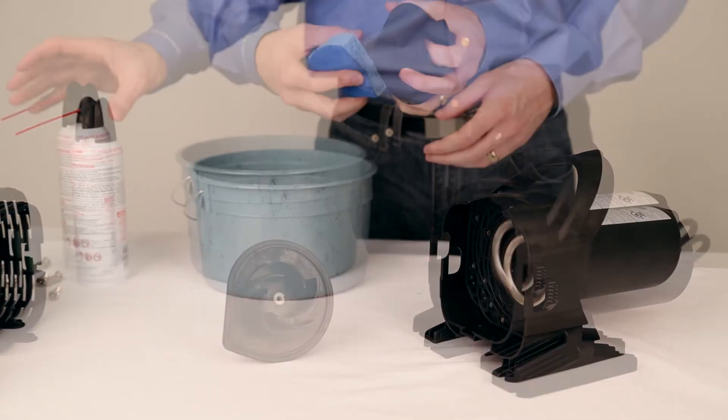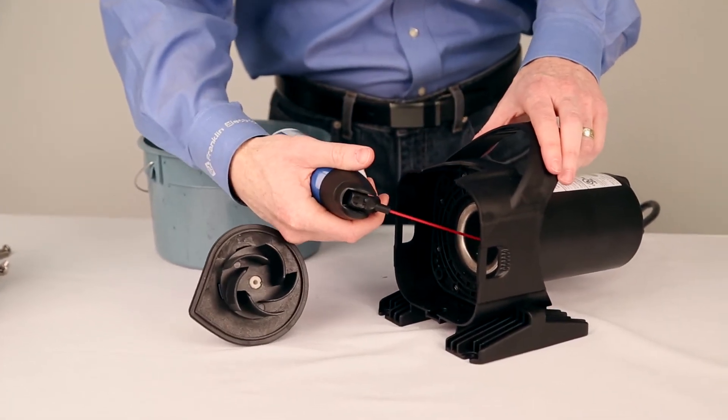Also, clean the inside shaft using a sponge, cloth, or compressed air.